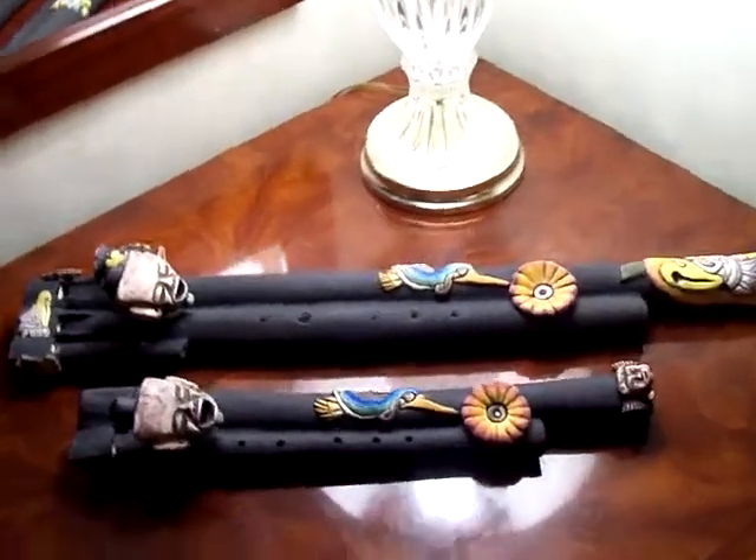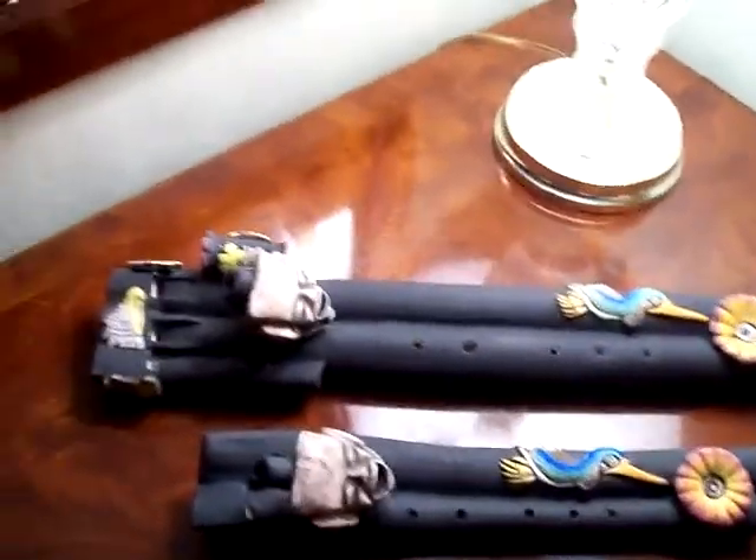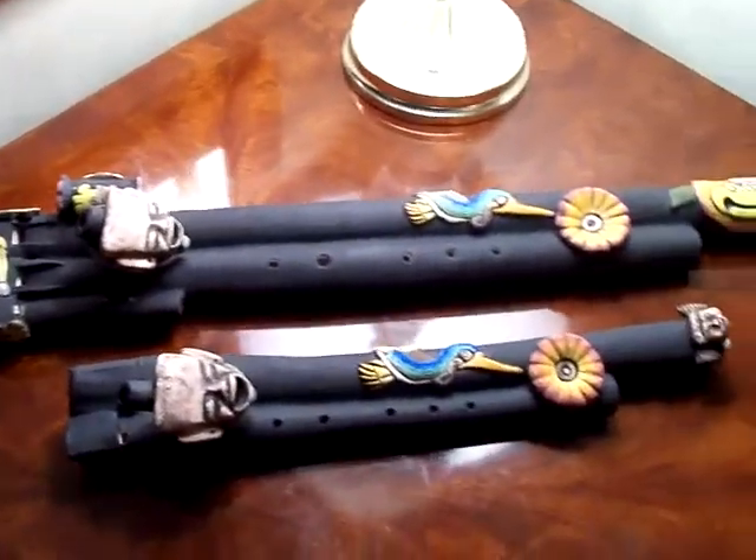Hello, here's a couple of flutes that I recently made and these are available.